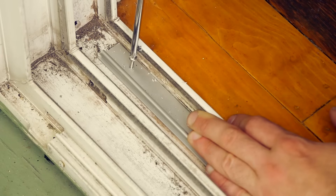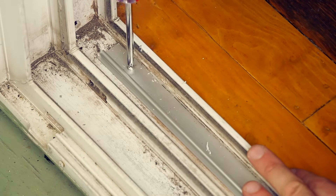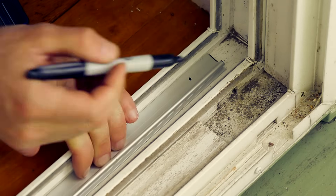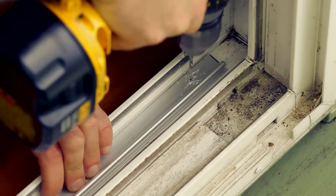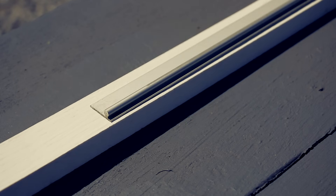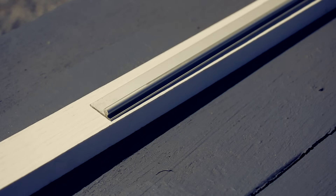Mark and drill the screw holes and install the securing screws in the track. One screw at each end of the track should be fine for most patio doors. The weight of the patio door will keep the track down. If your original track had an elevated position, you can use a strip of pressure-treated wood to raise up the new track.